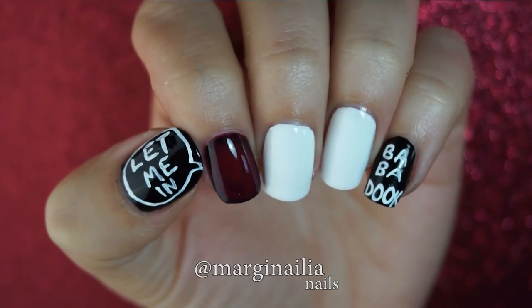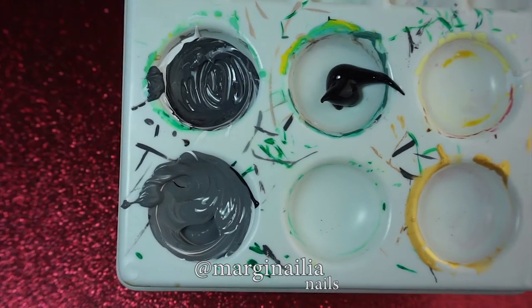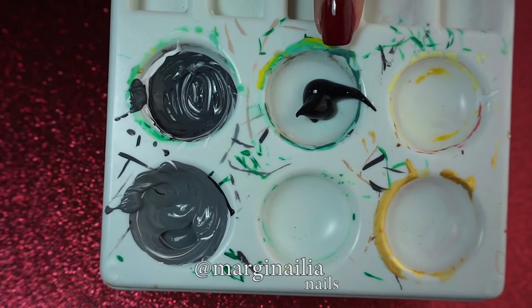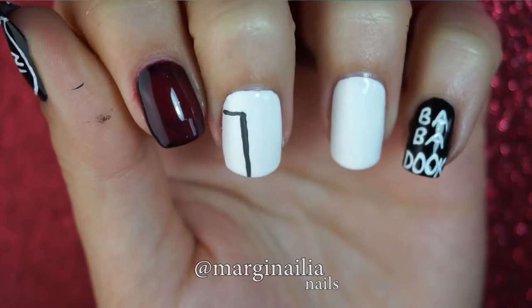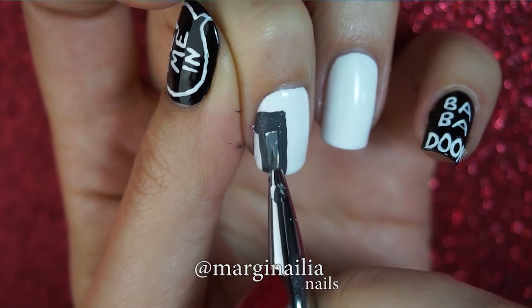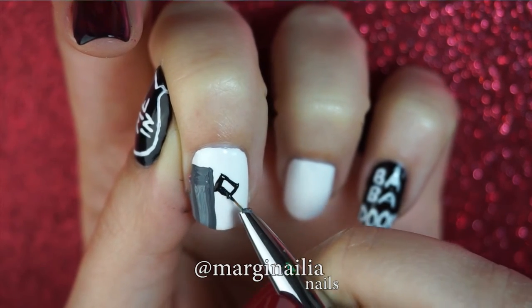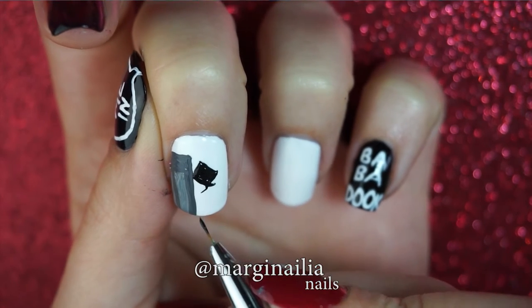And that's what it should look like when your lettering's done. Now to move on to the middle nail, where you'll need light gray, dark gray, and black acrylic paint. Start by painting the outline of a door in dark gray. Then fill in the panels using light gray. To paint the Babadook peeking out from behind the door, I usually start with a top hat, including the curly rim, and then the outline of his body.